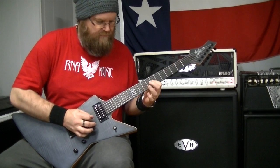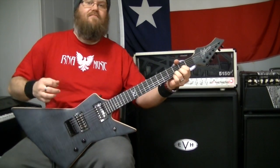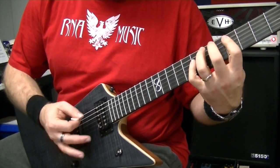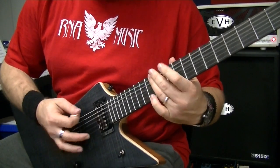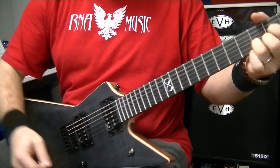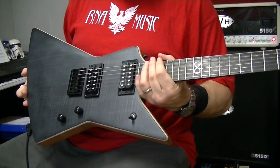Alright, let's start. Oh my God. Oh my God, so nice. It's meaty. Check it out. So there's a little playtest of the new Ghost Fret. So nice. The first one at R&A Music. This is our first Ghost Fret to get in. Hopefully we'll see some more. Demand is quite high for these. I like it.